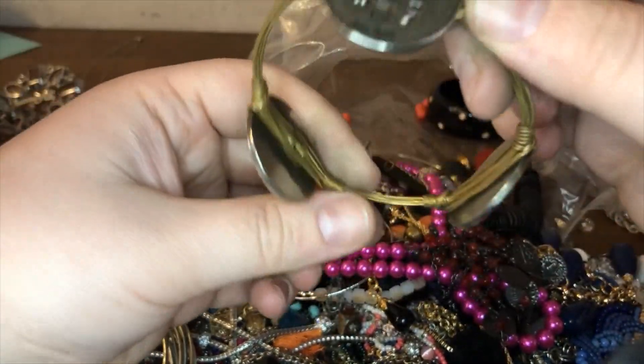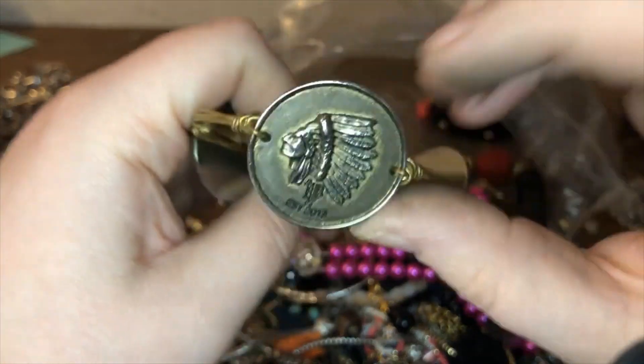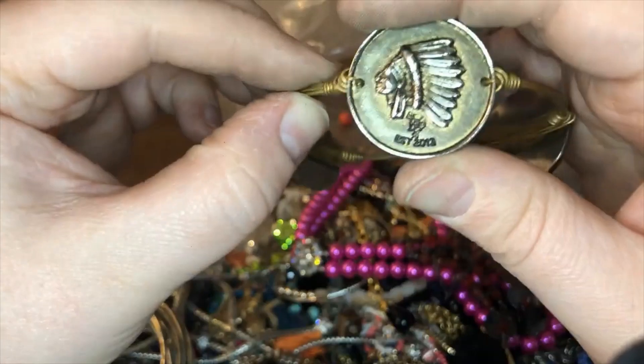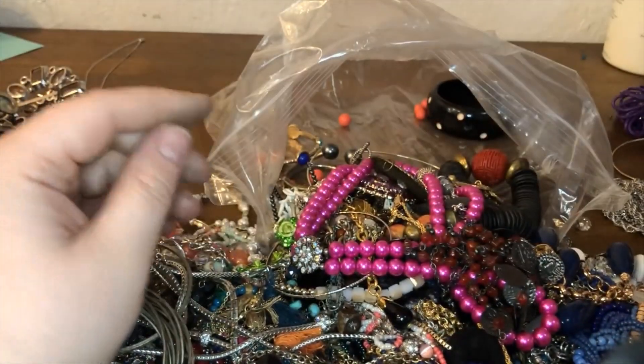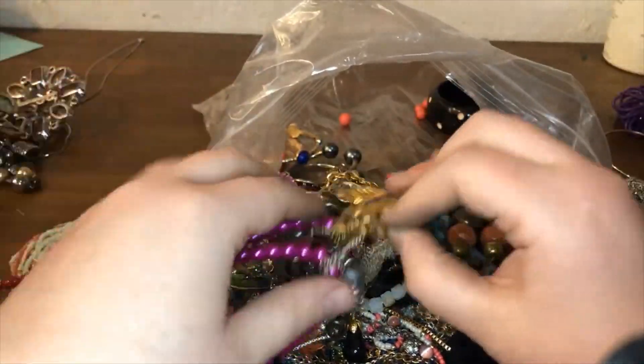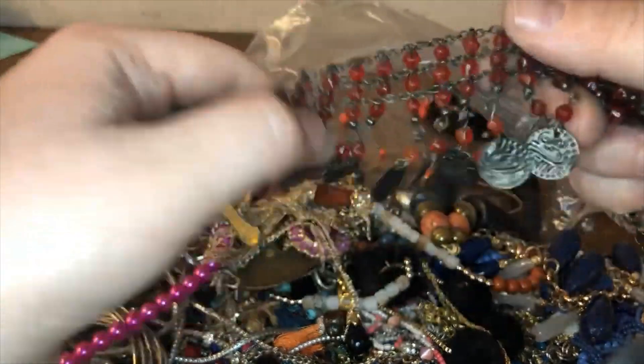Oh cool — this is Bourbon and Bow Ties! That B and B is what you're looking for for Bourbon and Bow Ties, established in 2013. Very cool — might put those in a lot.